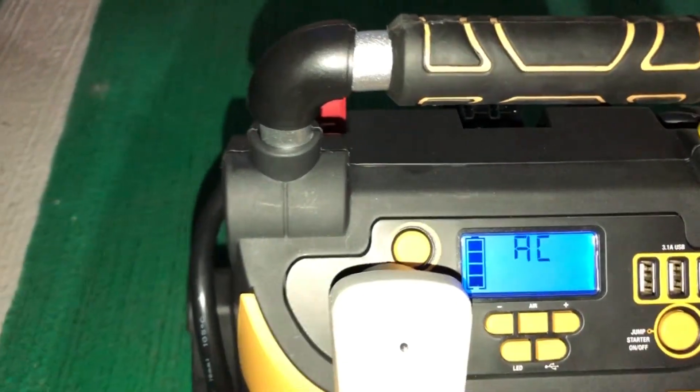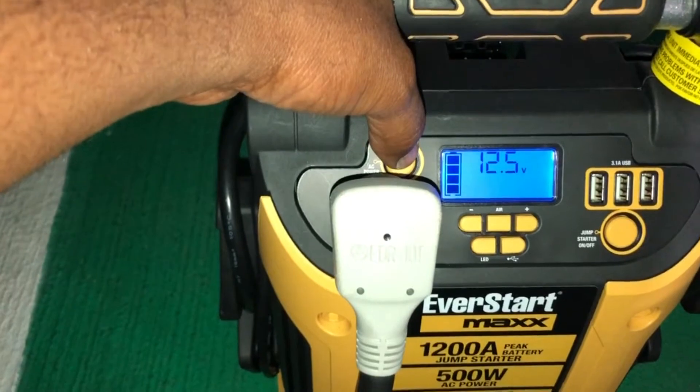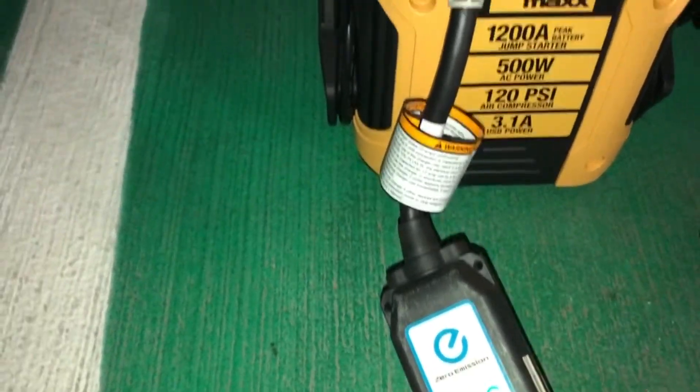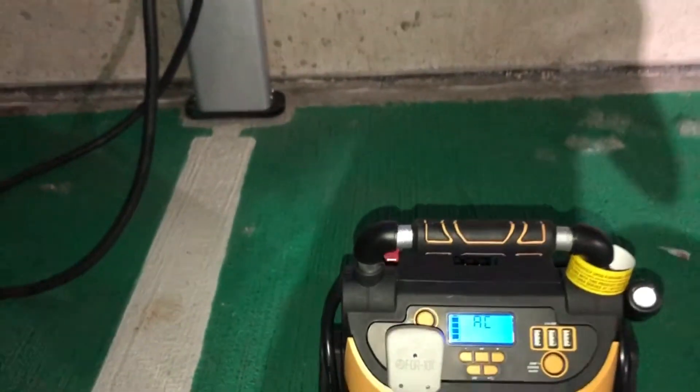The portable charging is at full capacity. Let's see if we can press this button right here again. Start — let's press it again, let's see what's going to happen. There's no light on and it's not charging.